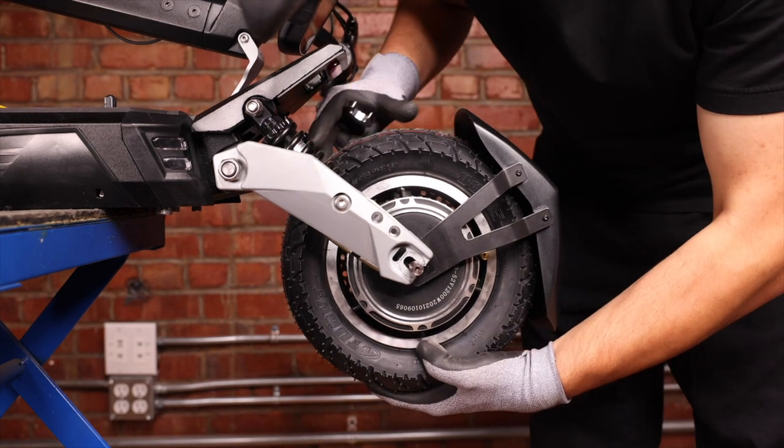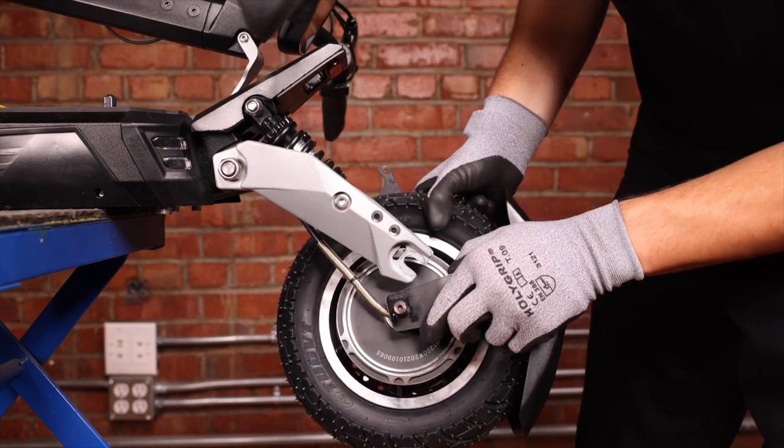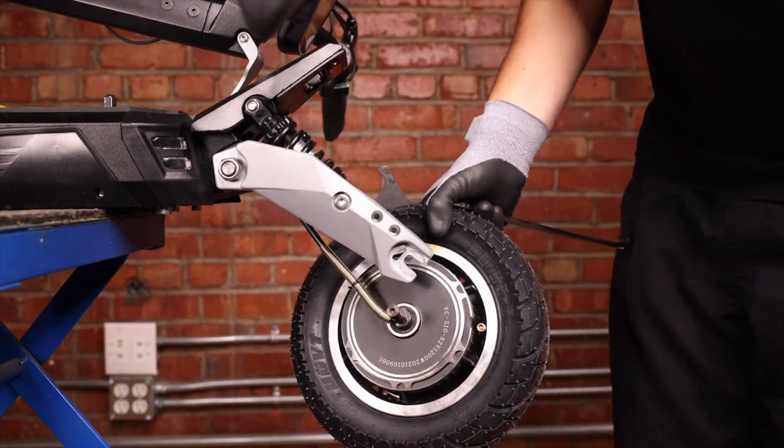We can now gently pull the wheel out. We can then remove our fender and put it to the side.